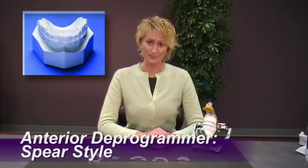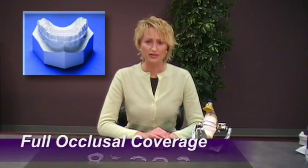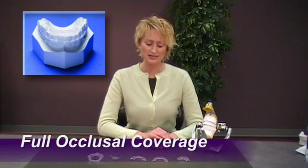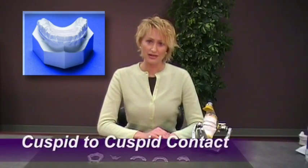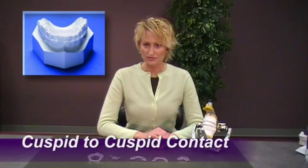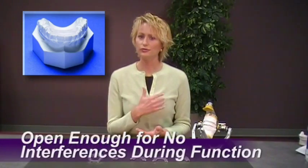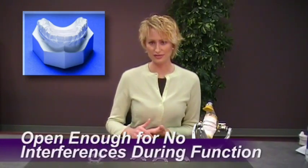The next appliance is the Anterior Deprogrammer, which was designed by Dr. Frank Spear. His appliance is a one-and-a-half millimeter complete occlusal coverage overlay — a little bit thicker than an invisible retainer. It has a bite plate that contacts cuspid to cuspid, so all six of the lower teeth are in contact. When this appliance is made, it's built high enough so that when the patient functions, there won't be any interferences in the posterior teeth whatsoever.